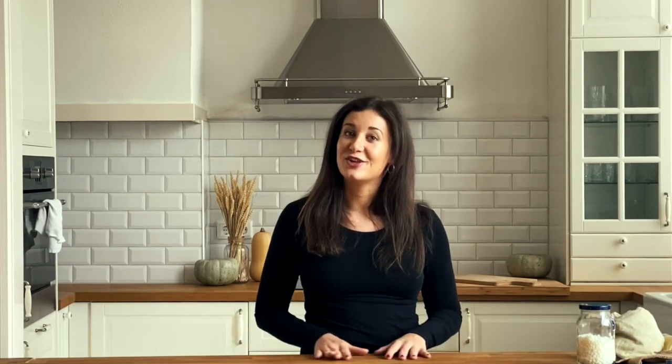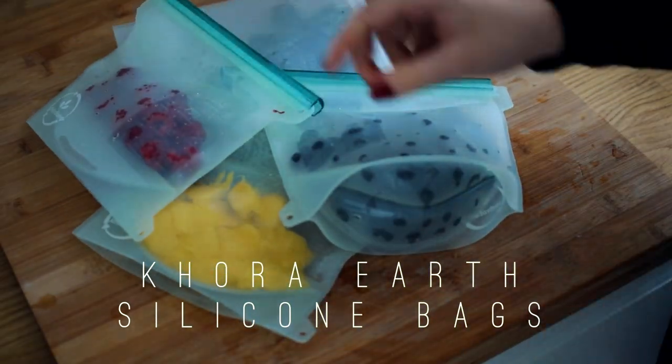If you're not really into DIY projects, I also have another option I would like to talk about. For storing your food, I decided to work with Cora Earth on this video because this company shares my values on making this world a more sustainable one.